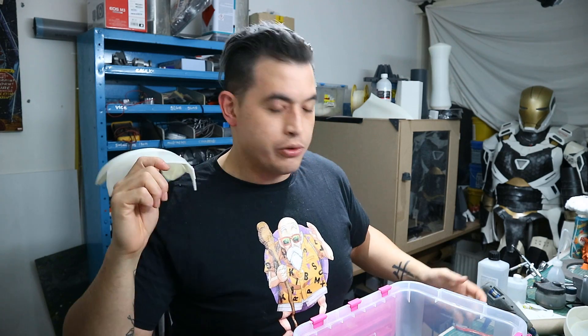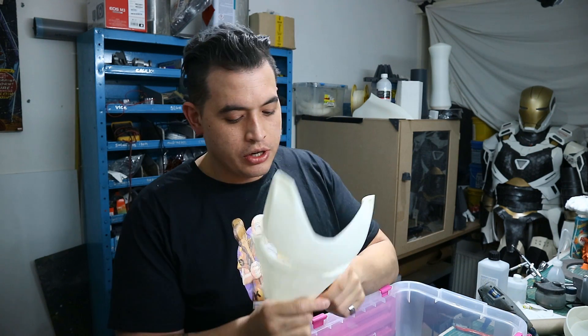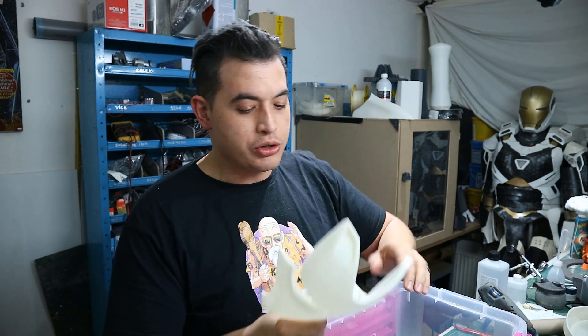What's going on guys, Wayne's Workshop here. In today's video I'm going to show you the magic of acetone vapor smoothing your ABS prints. So if you're like me and you hate sanding, this might be the solution for you. This method does not entail any heat — I am not going to heat up my acetone.